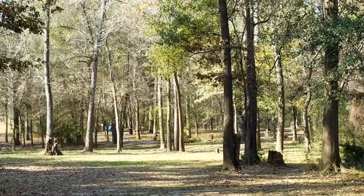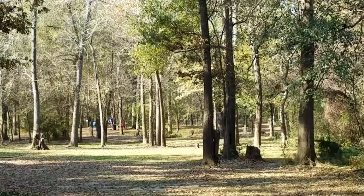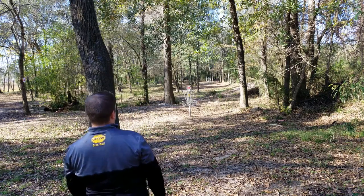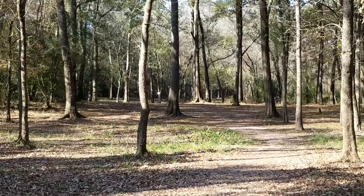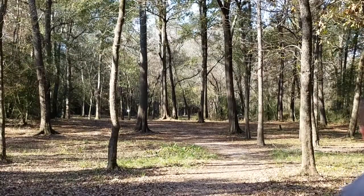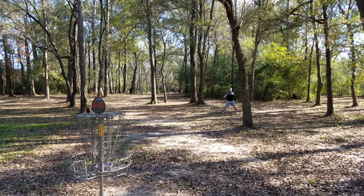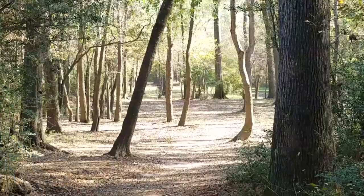I've never really liked the Rock because it always felt too domey to me. Before I threw Vibram's Ibex I threw a Buzz because it felt flatter and more shallow of a rim — it felt closer to an Ibex even though when I compare them now they don't feel the same. The Launch almost feels like a Rock in my hand — it's just more domey and different enough that I don't think I like it that much. But when I threw it correctly it released right and did exactly what I wanted. I imagine people who like domier discs would really like the Launch a lot more than the Ibex, even though the Ibex isn't necessarily super flat-top like a Suspect.